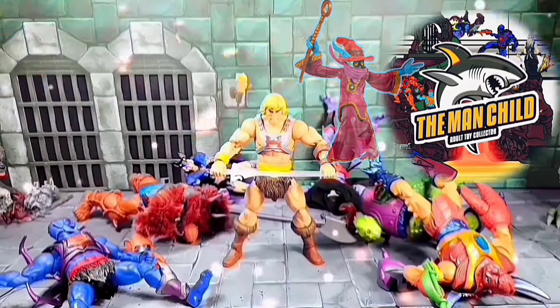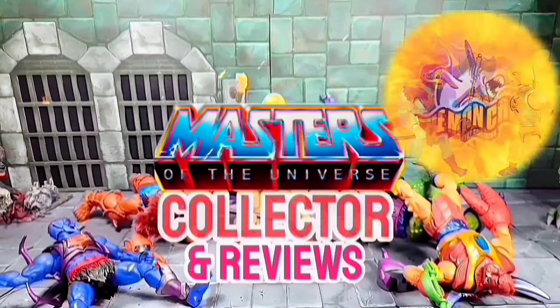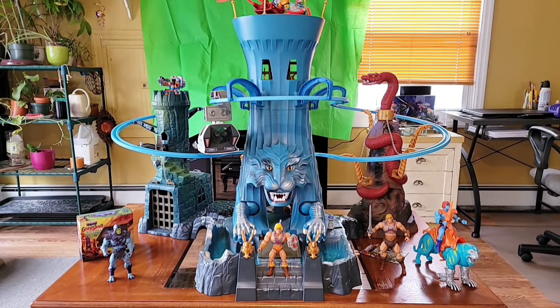Let's talk some toys. Hey, how's everybody doing today? It's the Man Child. So today I'll do a review or overview of the Eternia playset. Here's the Eternia playset setup. I've had this for a few weeks now - it sat in the box for a long time.